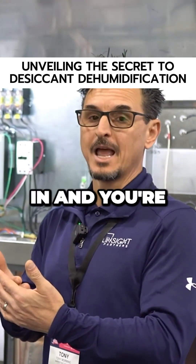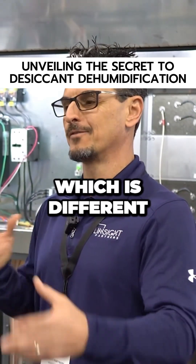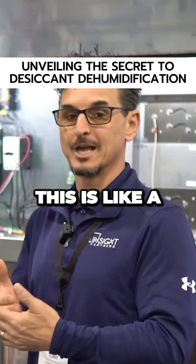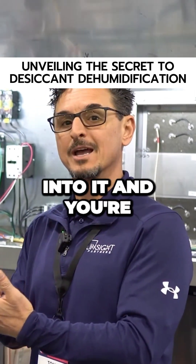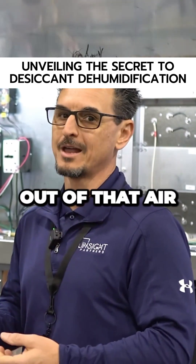You're putting a heat source in and you're removing the moisture from the air using an active desiccant wheel, which is different — it gets confused sometimes with an energy recovery type desiccant wheel. You're going to pour some heat into it and dry the wheel out, then rotate it into the moist air and suck the moisture out of that air.